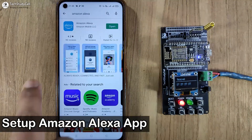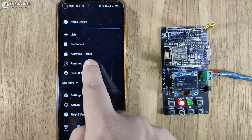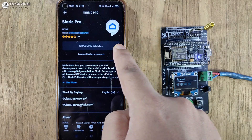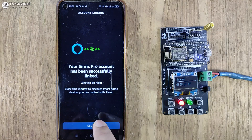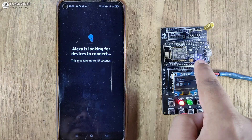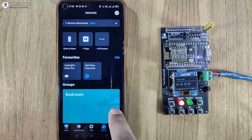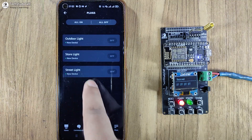Now I will configure the Amazon Alexa app. Let me open the app, then tap on More and select Skills and Games. Then search for Sinric Pro, tap on Sinric Pro, then tap on Enable to Use. Then you have to log in to your Sinric Pro account again, then tap on Close. Now tap on Discover Devices. This process may take some time. Here you can see the LED is glowing, which indicates NodeMCU is connected with the Sinric server. Three devices are found. Now go to Device, and under Plug, you will get all the devices we created in Sinric.